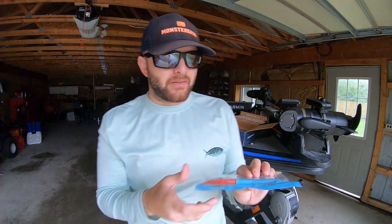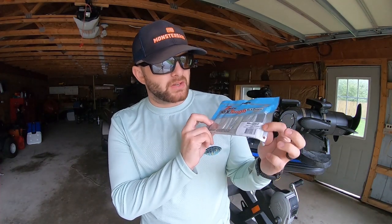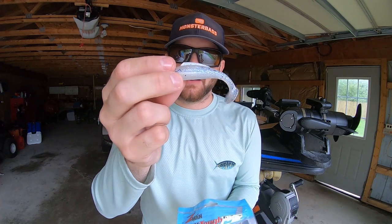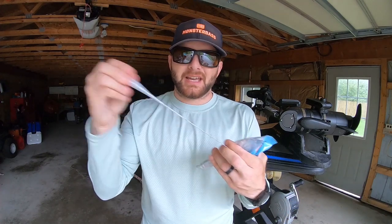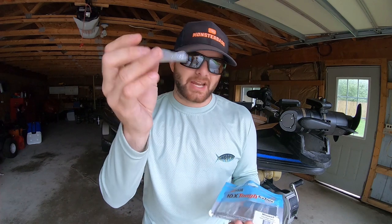The last soft plastic is the Z-Man Minnows. They have a swim bait-style profile and are perfect replacements for the back of that underspin, or you can rig them on your favorite jig head and swim them around. It's a smaller profile, made with Z-Man's elastic material, so it's going to last a long time and catch you a ton of fish.